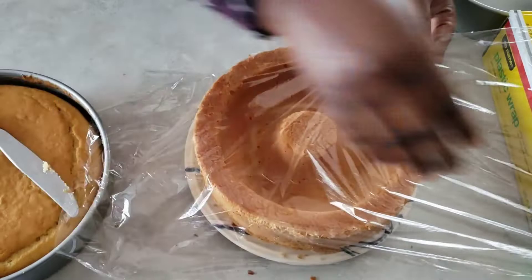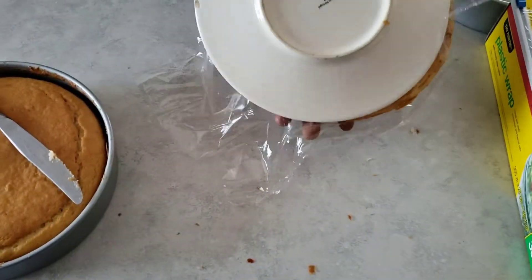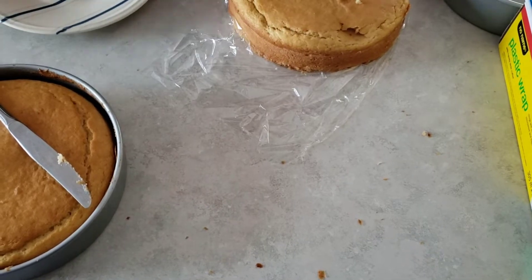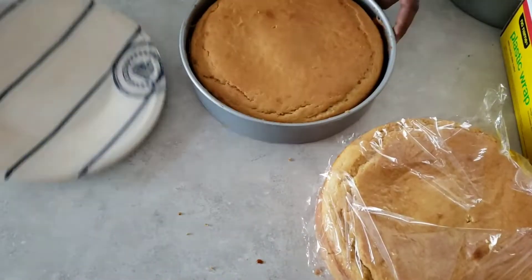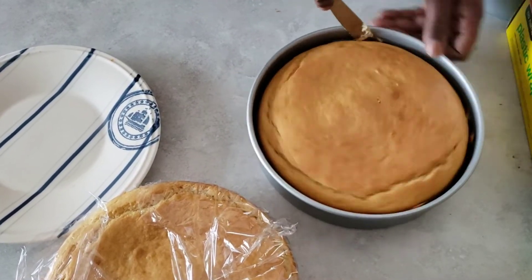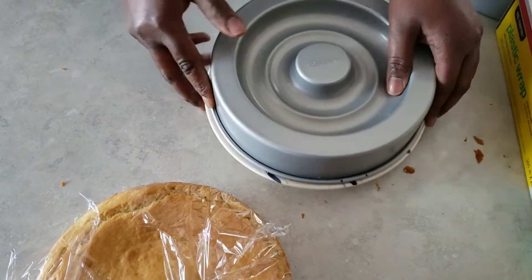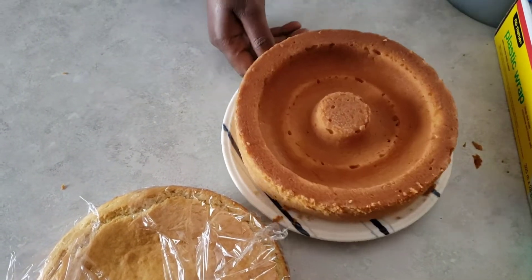That space in the center of each cake is what is going to form the heart shape when we put icing in that space in the middle. I'm just wrapping the cakes in plastic wrap and I'm going to put them in the fridge to rest while I prepare the icing.